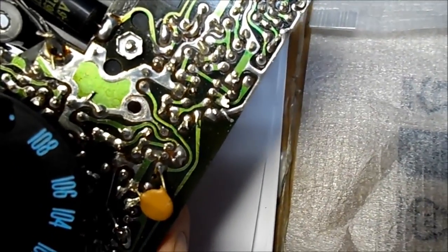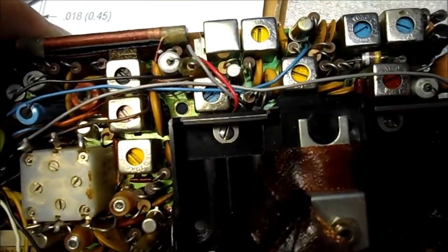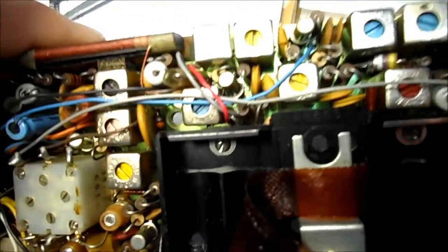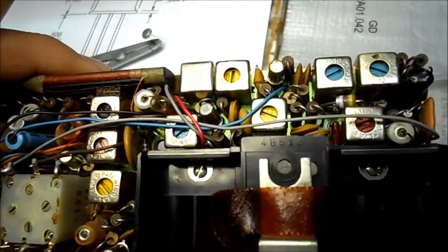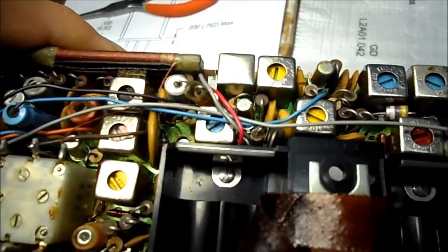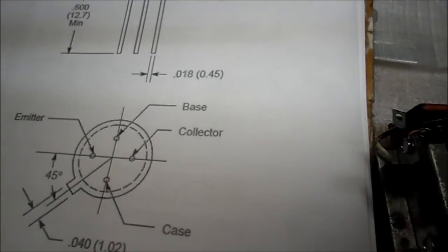The Japanese had spaghetti tubing on theirs — they would do yellow, green, and red, and nobody knew what yellow, green, or red was. But nonetheless, that's how they did it. It's in there pretty tight with four leads, so we've got to get it out of there and then we're going to have to try to guess at which is which. This diagram shows the case, but I have to look into this a little more. Let's get it out of here first.